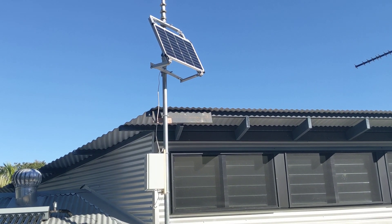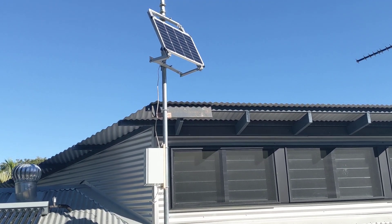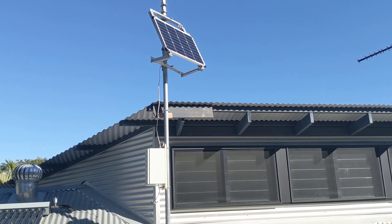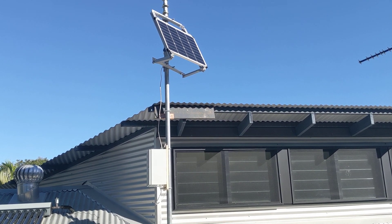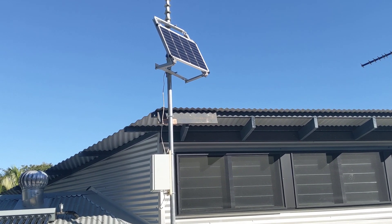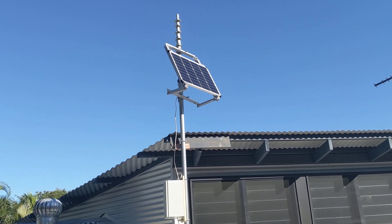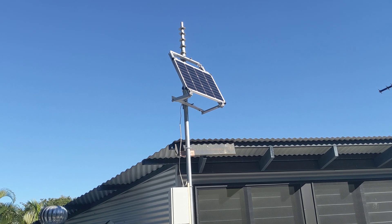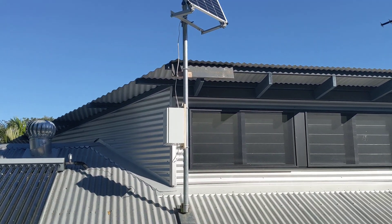I just thought I would do a quick video of what I have put together here with my off-grid system. This is still a proof of concept — I'm not an electrician nor am I an expert in solar, so I'm fumbling my way through this. Up there we've got a Renogy 100-watt solar panel mounted onto a Renogy pole mounting bracket.